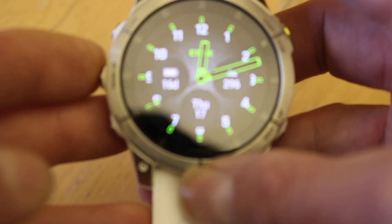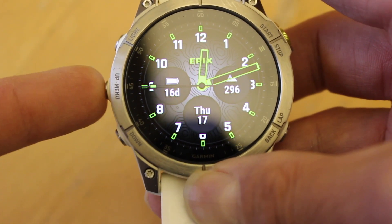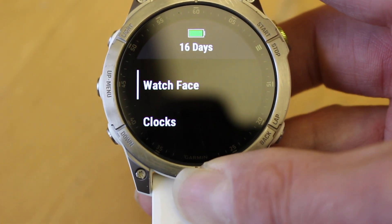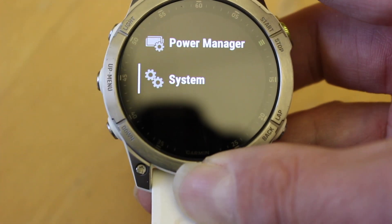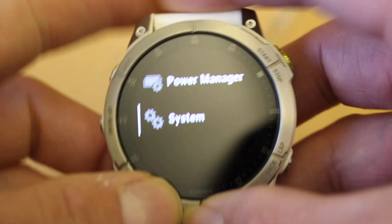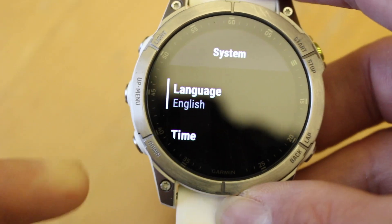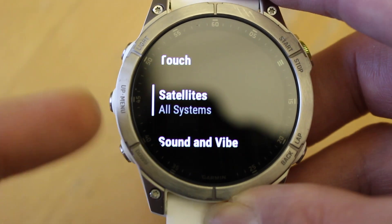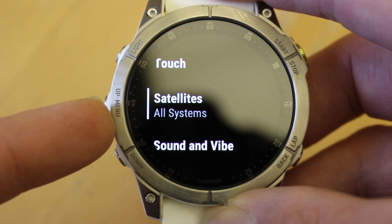On the Epix 2 watch — and it's the same on a Fenix 7 watch as well — I'm going to use the middle left-hand button and hold it in for a couple of seconds to take me to settings. I'm then going to use the middle button again, which is the up button, press it once and I can see system on the screen. I'm going to press the OK top right-hand button to go into system settings, then using the down button I'm going to look for the option satellites. The default setting currently for this watch is all systems.